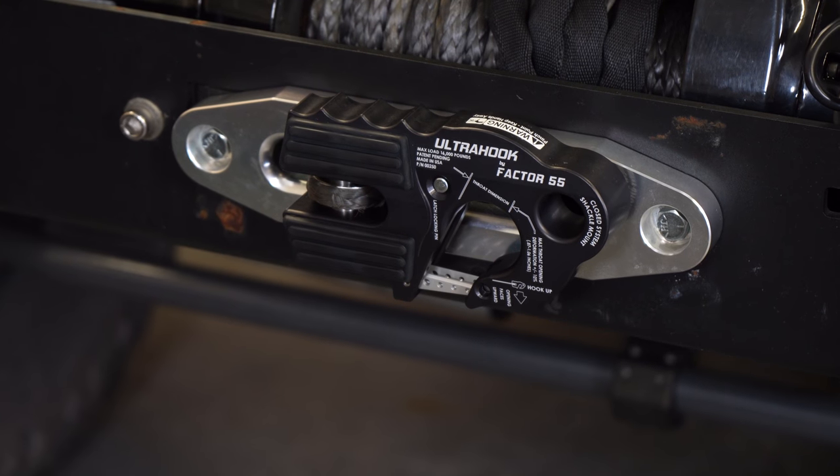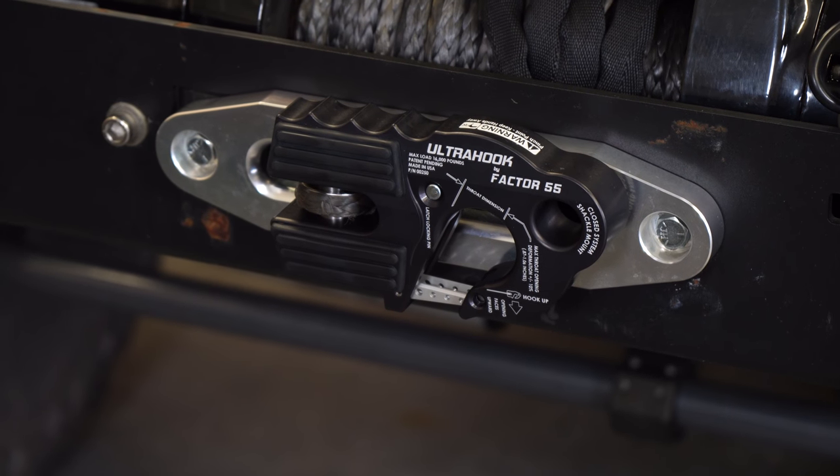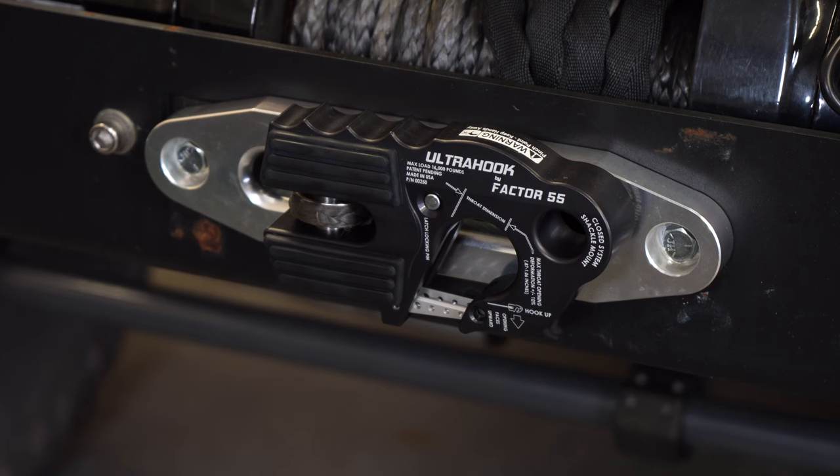This hook is extremely versatile and will look great on the front end of your off-road rig, so we're going to throw it onto my 2012 JK Wrangler and go over some more of the features.